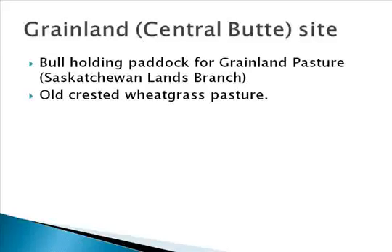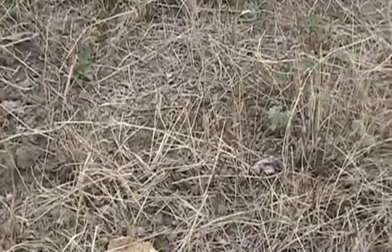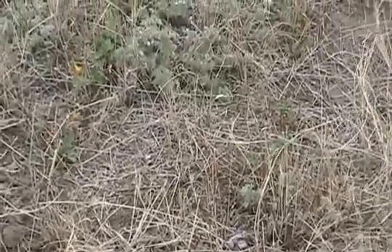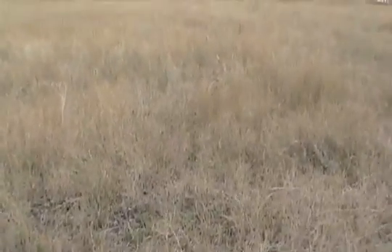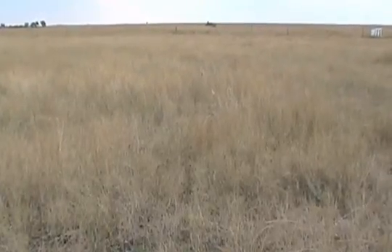The Grainland site near Central Butte is a bull holding paddock for the Grainland pasture managed by the Saskatchewan Lands Branch. The stand is mainly crested wheat with many native forbs throughout the stand. Much of the drilled alfalfa germinated in the spring of 2010, but many plants failed to establish and were winter-killed in the winter of 2010 and 2011. On the broadcast treatments, very few plants germinated or established.